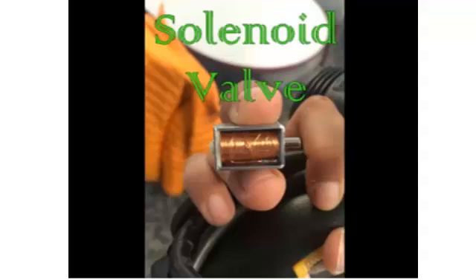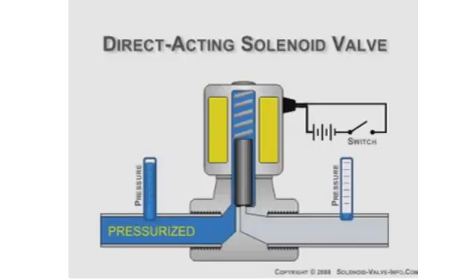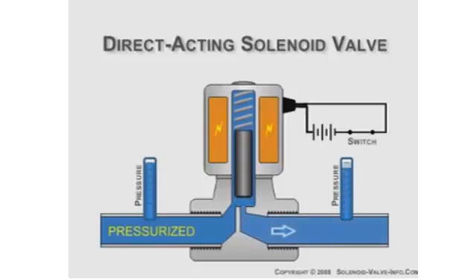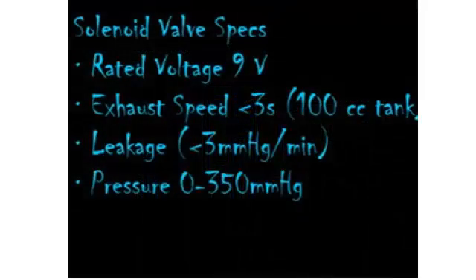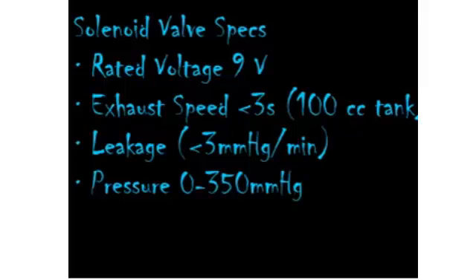This is a solenoid valve. It uses a coiled copper wire to turn electrical energy into a magnetic field that opens the valve to allow air to pass through. This animation shows a solenoid valve: when there is no electric current, the valve is closed. When an electrical current is passed through, the valve opens and the air pressure is let through. The solenoid valve has a voltage rating of 9 volts, an exhaust speed of under 3 seconds for 100 cc, leakage of less than 3 millimeters of mercury per minute, and a pressure range of 0 to 350 millimeters of mercury.